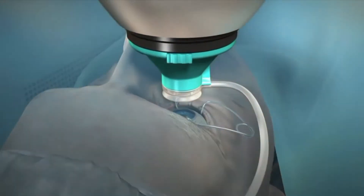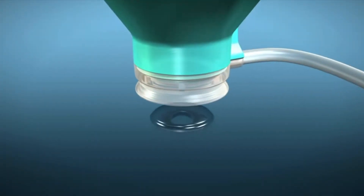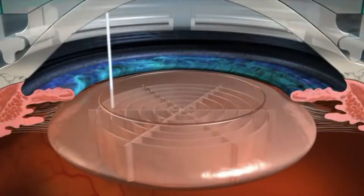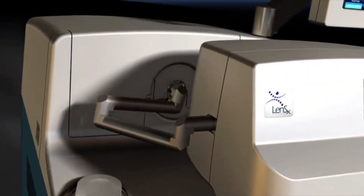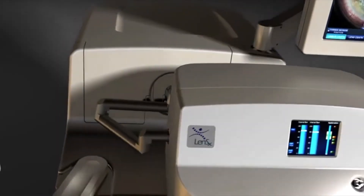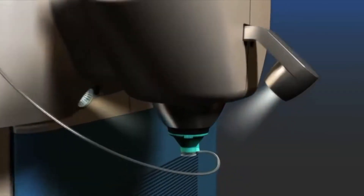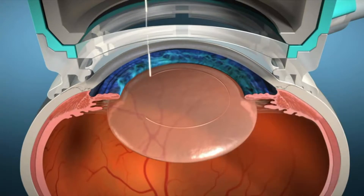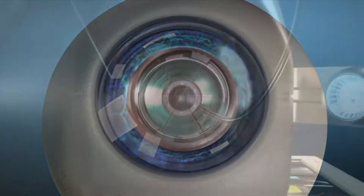With recent technology advancements in cataract surgery, surgeons now have options that allow patients to make informed decisions on how their cataracts will be removed. One such advancement has been the introduction of laser refractive cataract surgery with the LensX laser. The LensX laser is designed to bring a new level of accuracy and reproducibility to refractive cataract surgery. By automating some of the most challenging steps, the LensX laser allows the surgeon to create precise, repeatable incisions using an image-guided laser.